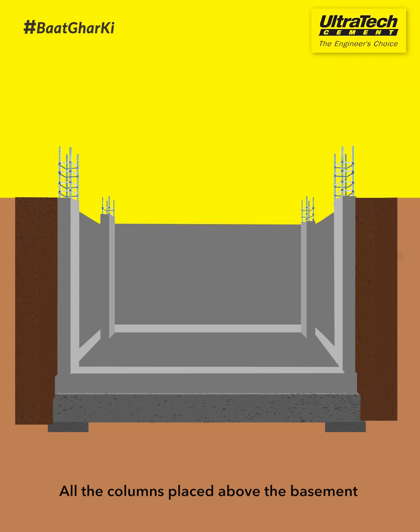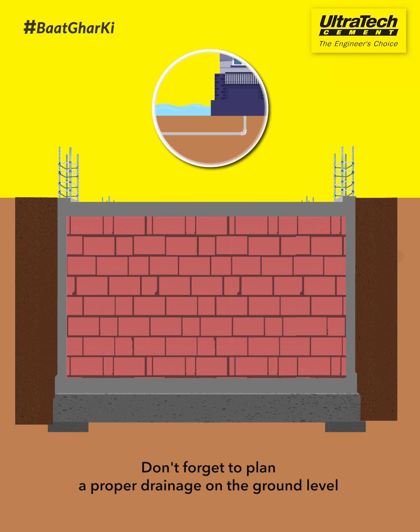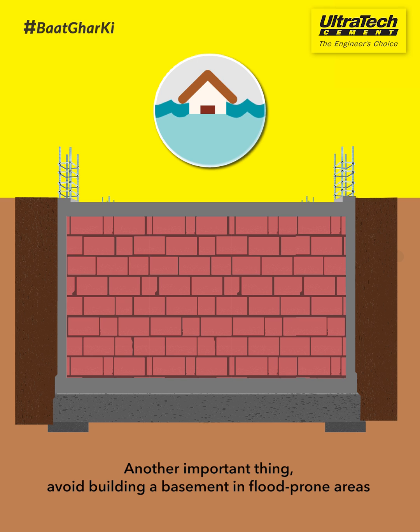All the columns placed above the basement are connected from both sides. Don't forget to plan proper drainage on the ground level to avoid water accumulation in your basement. Another important thing — avoid building a basement in flood-prone areas.